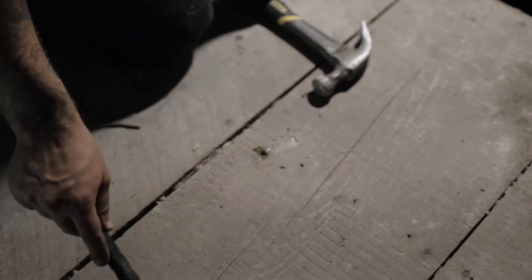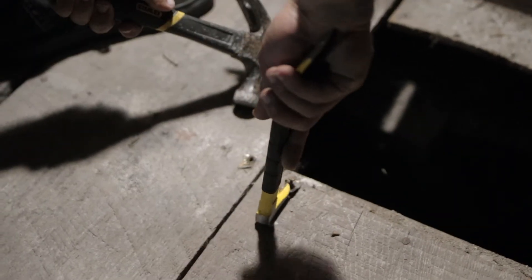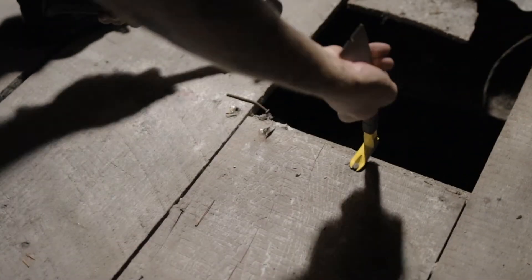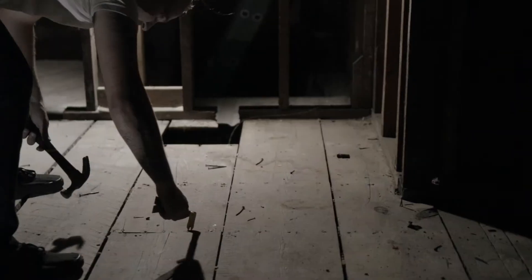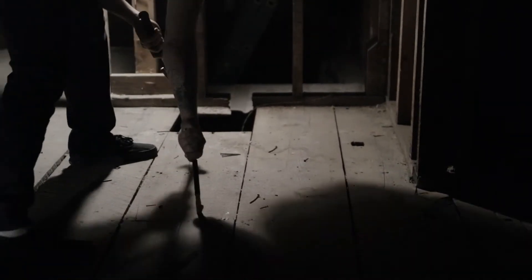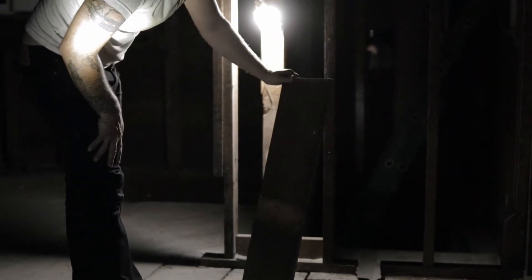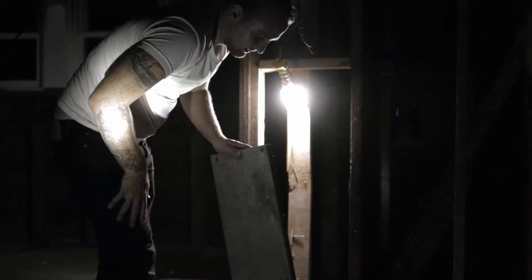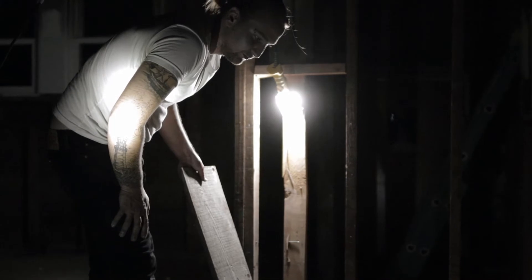Even if this one's already got a crack in it, we're going to pull these ones out individually and this thing should just pop right up. Beautiful, true one-by, with an awesome rough sawn look that you can sand up. Then we're going to stick it on our beams and wrap them all in this awesome wood. That's a way to repurpose your old floor and make it look pretty.